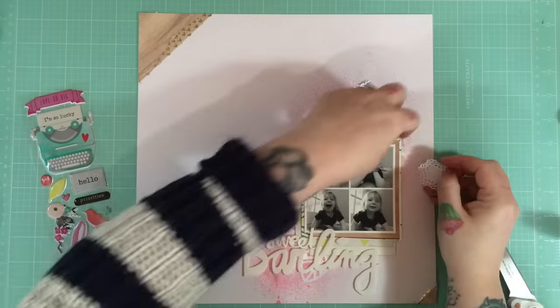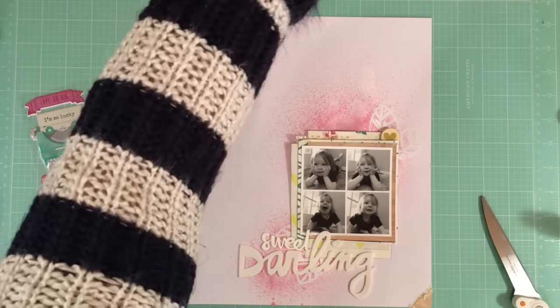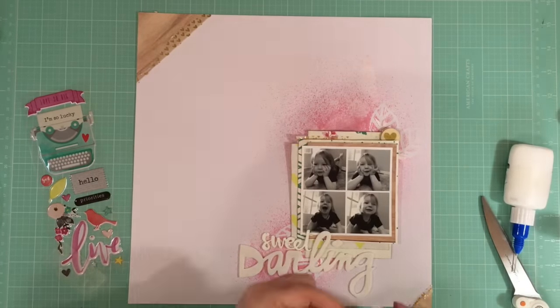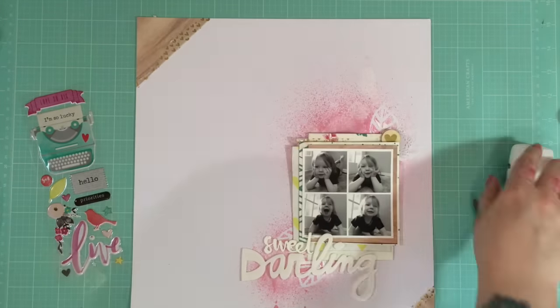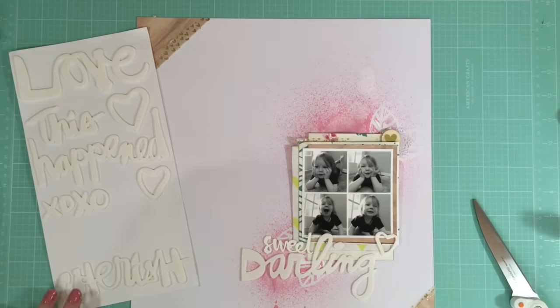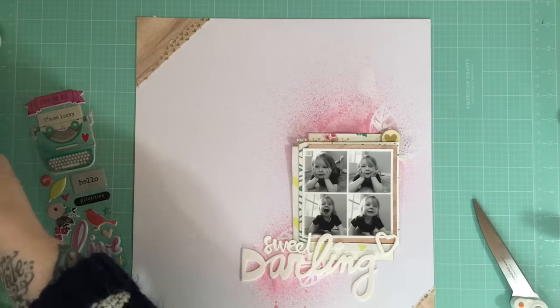I'm using these tiny paper doilies again — they are absolutely adorable. But taking the holes out of those does take a while, so you'll want to put aside a little time for that.